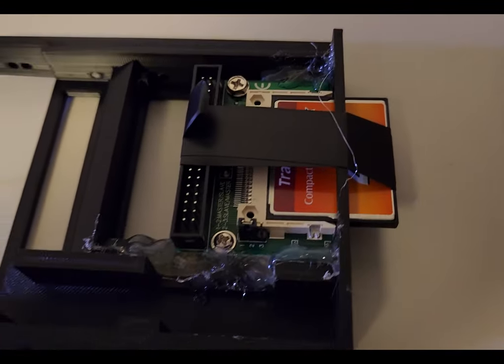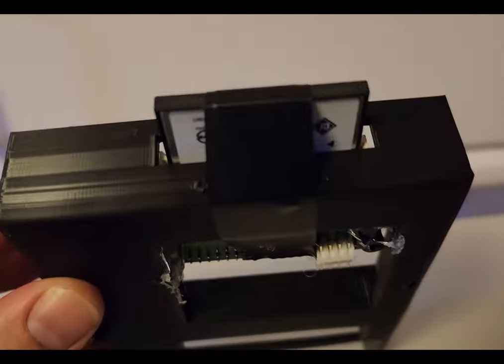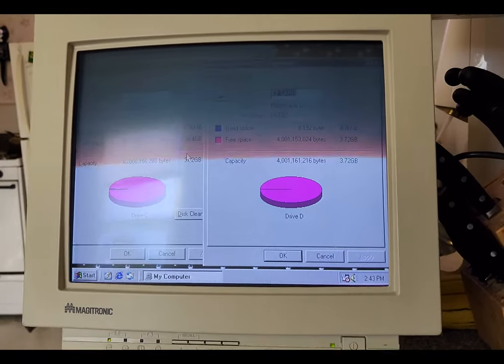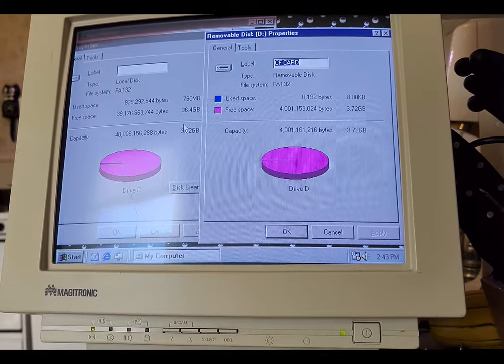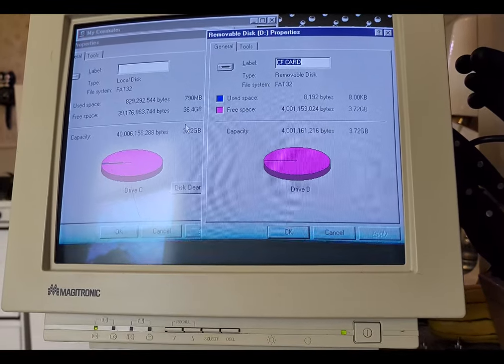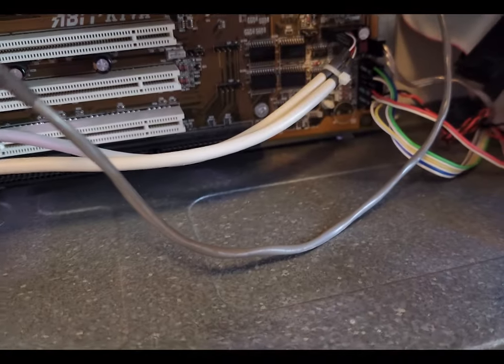I also wanted to have a compact flash available for this build, so I 3D printed an adapter so it would fit into the spare floppy drive bay. It wasn't a perfect adapter so it had to be glued into place, but I was able to get it formatted. Now we have a 40 GB hard drive as well as a 4 GB compact flash card — you can play games off of that as well.